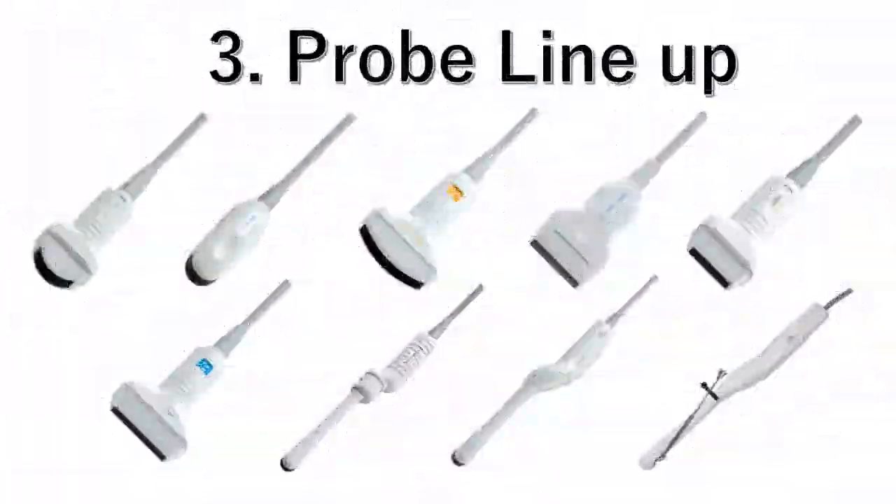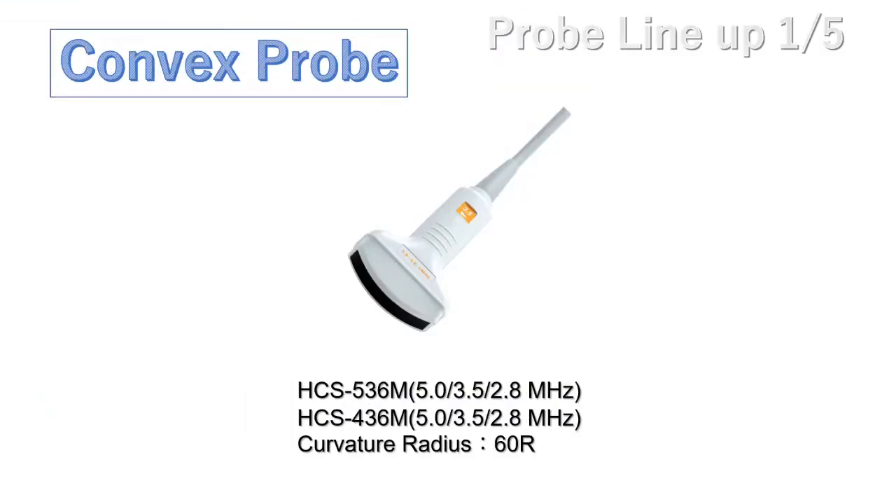Now let us introduce our probes, which are also manufactured in our own factory in Japan. We have two kinds of convex probes. The HCS536M is a 128-channel probe, and the HCS436M is a 96-channel probe.